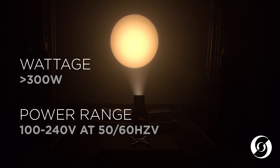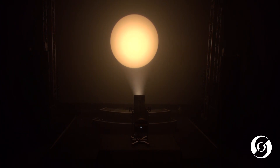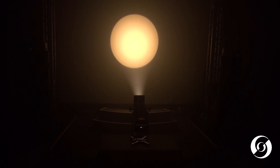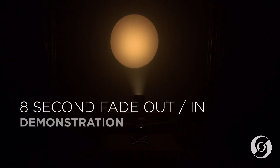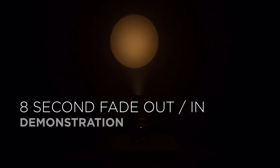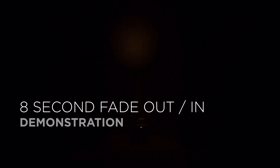The maximum power consumption is just 300 watts and it can operate from 100 to 240 volts AC. The tunable white version also has the dynamic strobe control and smooth, even field dimming. Here is an example of an 8 second fade out, and an 8 second fade back in.